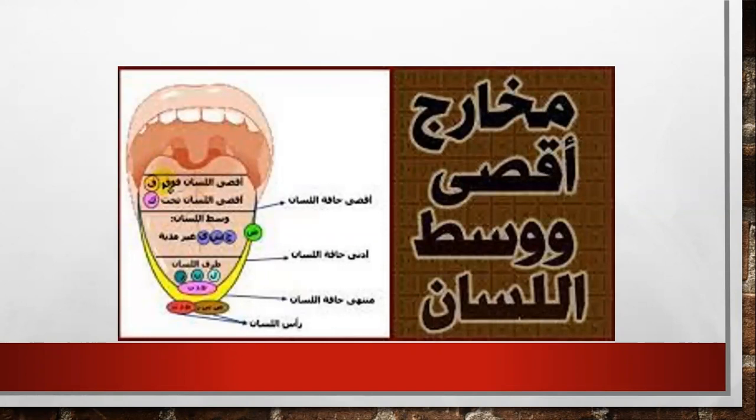We already studied together the parts of the tongue. We studied the middle part of the tongue, the deepest part of the tongue. We also studied the tip of the tongue. Today, insha'Allah, we will continue studying the tip of the tongue.